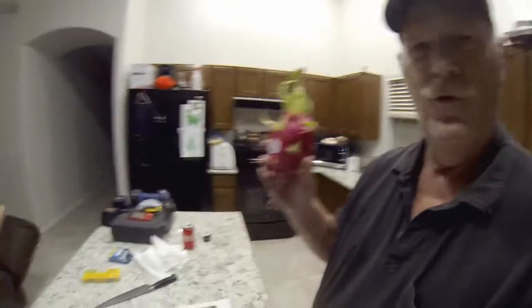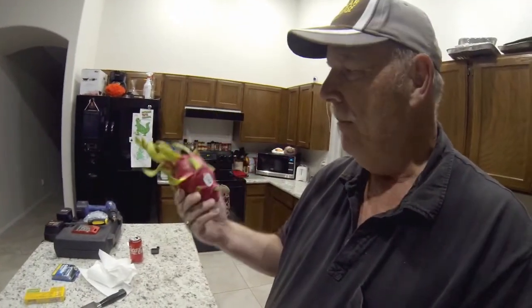Today is a video day. This is one of those things you gotta document — we're gonna try dragon fruit. It's kind of pricey, like $5.99 a pound. We're experts now, we watched YouTube, so we're gonna see what dragon fruit tastes like. I'll show you how to cut it and we'll go from there.